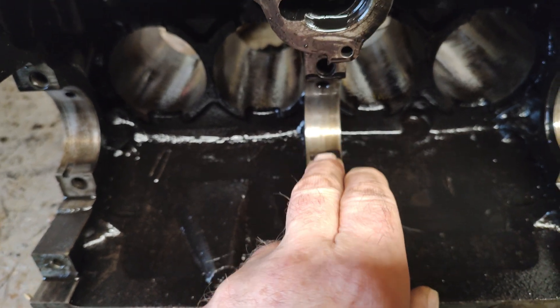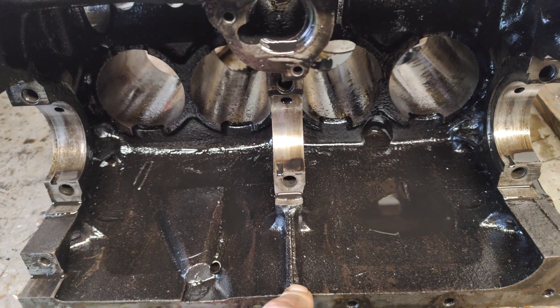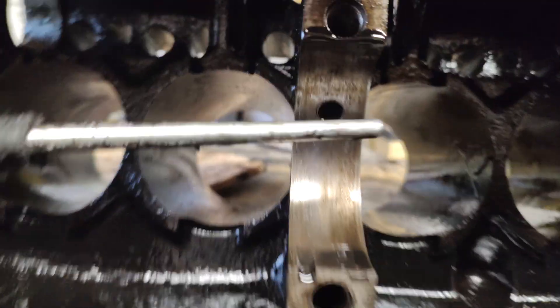The racing boys figured this out years ago but you don't see many videos about it on YouTube, so I thought I'd make one myself. I've just finished doing that exact same thing. What you have to do is drill out the centre main bearing.